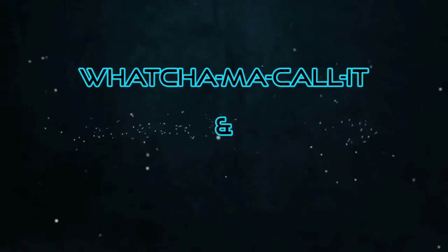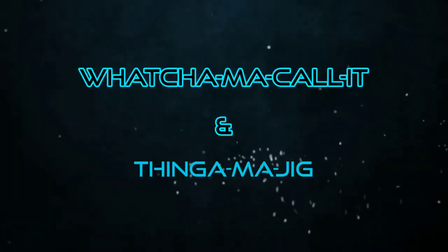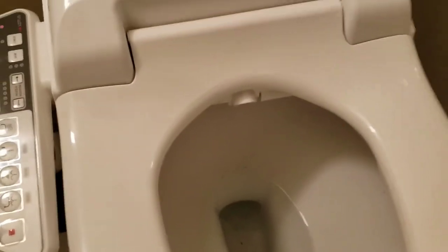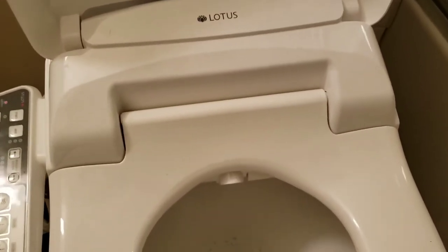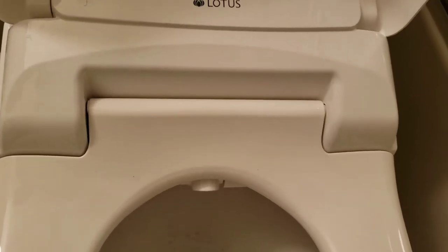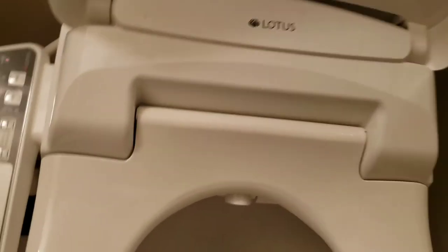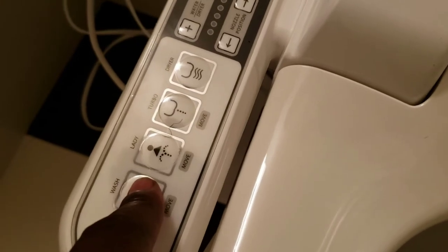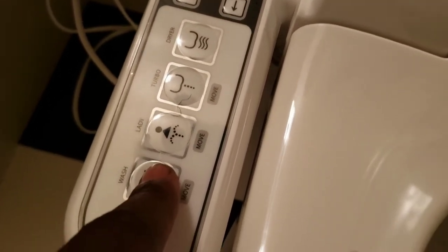Let me go ahead and show you how to clean the nozzle. To clean the nozzle, you have to hit the wash button, hold it down for three seconds, and then the nozzle should extend out.